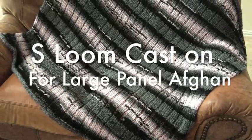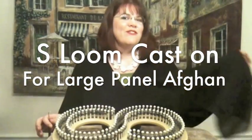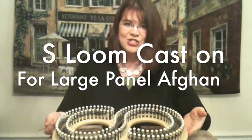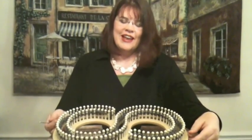Hi and welcome back to an edition of GoodKnit Kisses. I'm your host Kristen. The Infinity 2 loom — it's a 60 inch S-shaped loom. It's got an S-shape to it, or a figure 8. That's the infinity name.